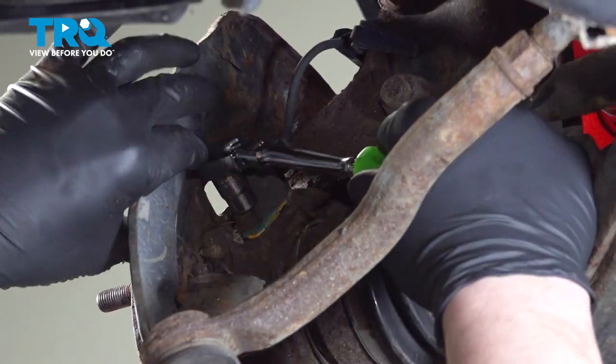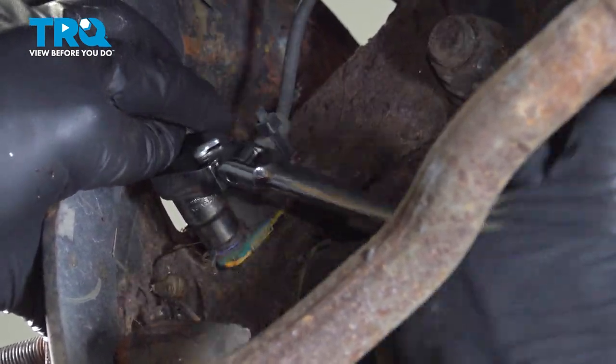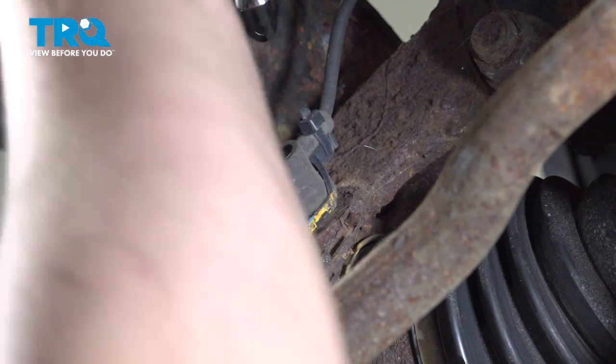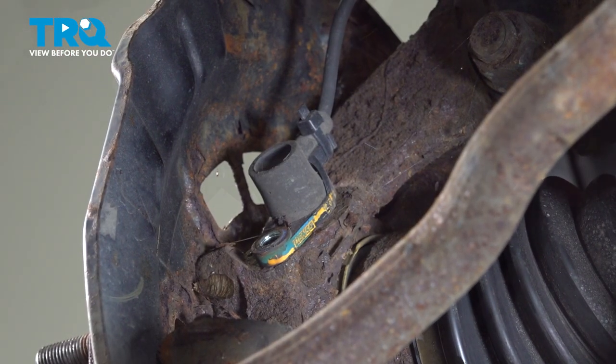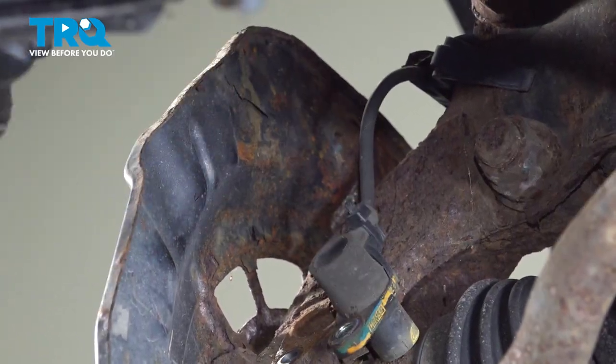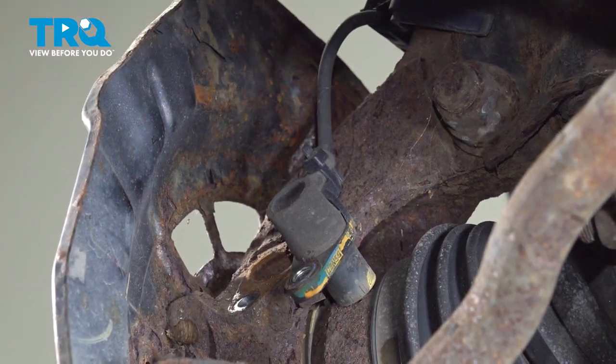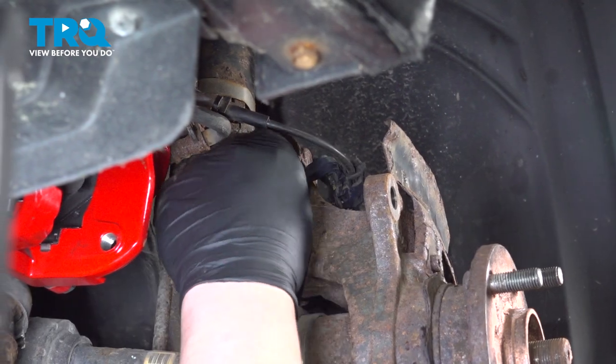Using a 10-millimeter socket, we're going to remove the bolt for the ABS sensor. Remove the bolt and remove the ABS sensor. You may need to use a pair of pliers and get on the side and wiggle it to break the tension before it comes out. Remove the plastic ABS bracket.